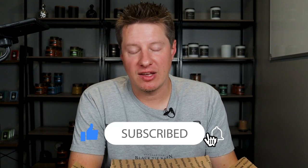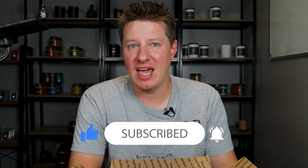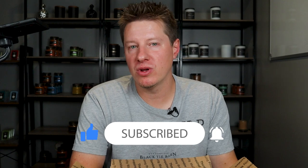I'm with Black Tie Barn and I run this YouTube channel to talk about candle making and running a candle business. If that interests you at all, please consider subscribing. Check out other videos on the channel. We talk about business, we talk about making candles, we do demonstrations, tutorials, tips and trick videos, reaction videos, and review videos.